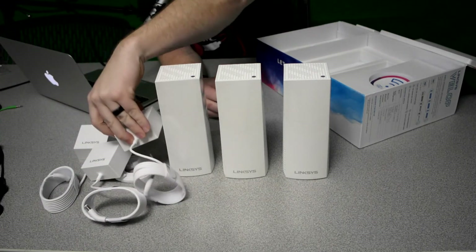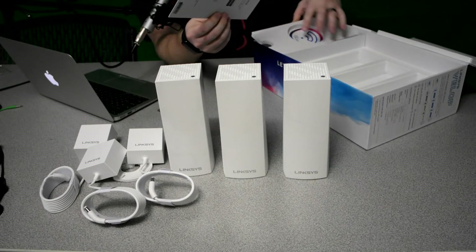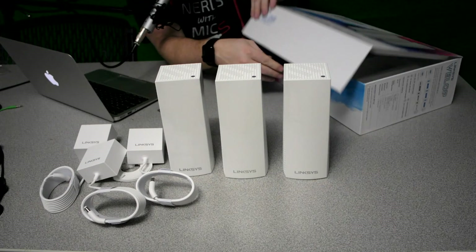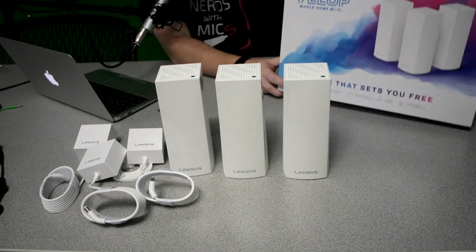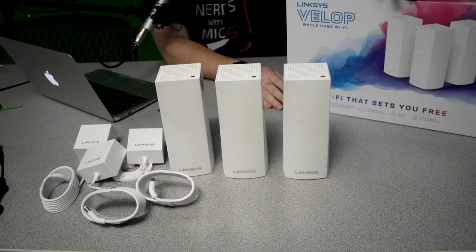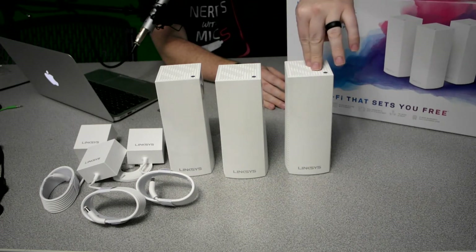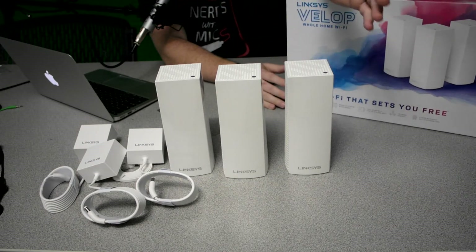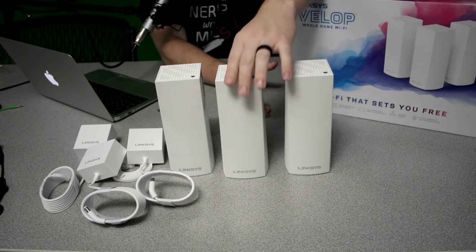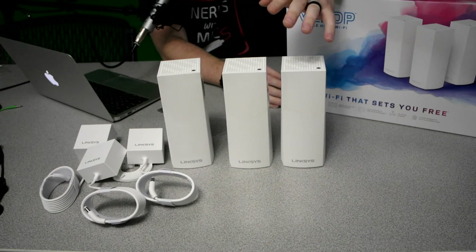From what I've read online — I haven't done any initial testing myself — it looks like that's pretty much everything in the box. But I've seen speed tests comparing this versus the EA9500, their big eight-antenna router, and speeds were more consistent with the Velop and also showed signs of faster speeds. They tout that this is AC6600, while the EA9500 is around AC5400. The reason is each node is AC2200, so adding three together gives you AC6600. You also don't necessarily have to use all three — if you only need two to start, you can do that, or you can use all three.